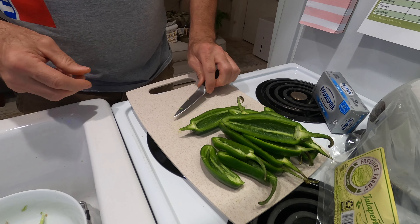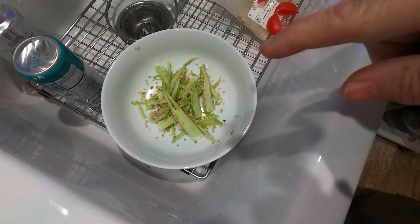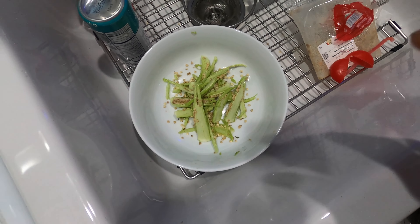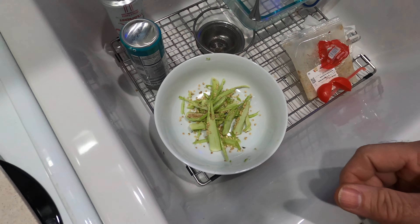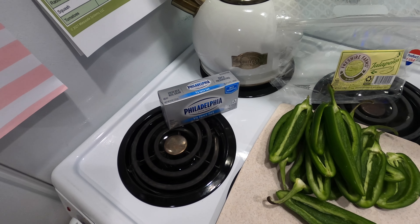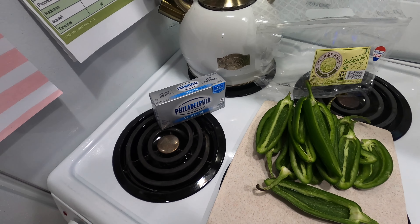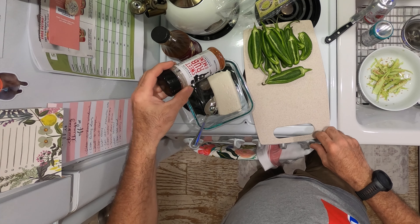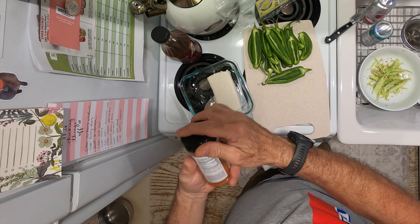Now they're all ready to go and I have my seeds saved here — I'm going to plant some of them out in the greenhouse and see if we can grow some of our own jalapeños. I've got the Philly cream cheese ready to go and I'm going to get some seasonings to mix up in there. To my cream cheese I'm going to add some barbecue rub seasoning — a generous amount.